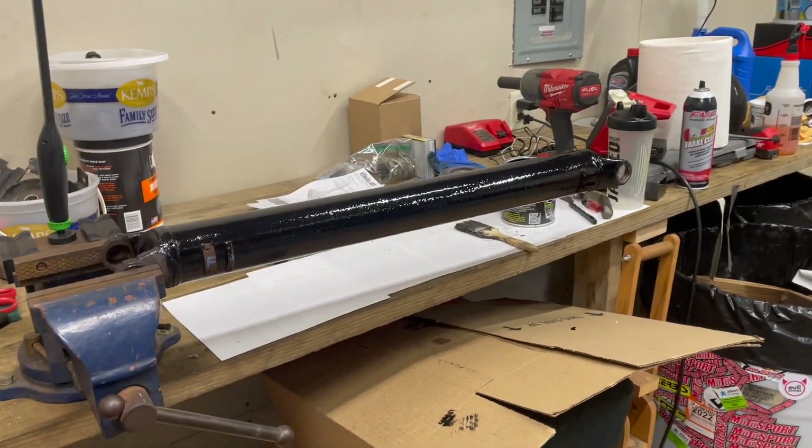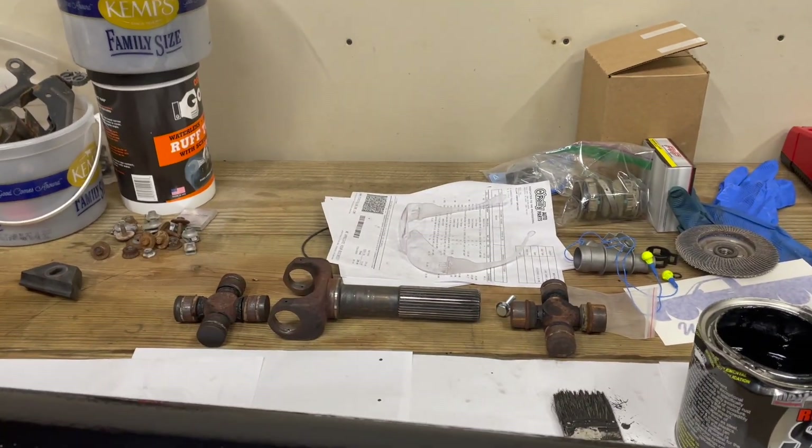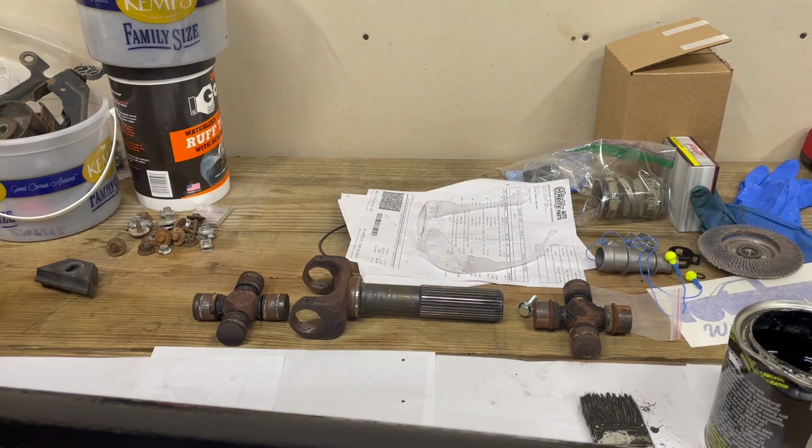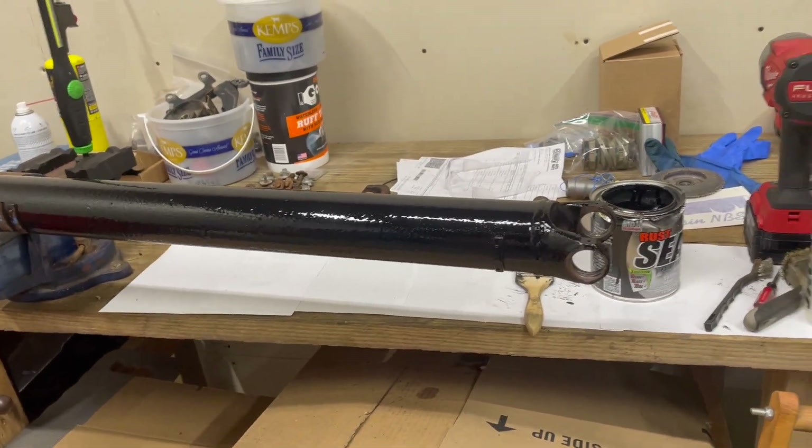The driveshaft is painted. We got the U-joints out of it, as you can see over here, and we're going to replace those. I'm going to go run to the parts store and get those for the next portion of the video.